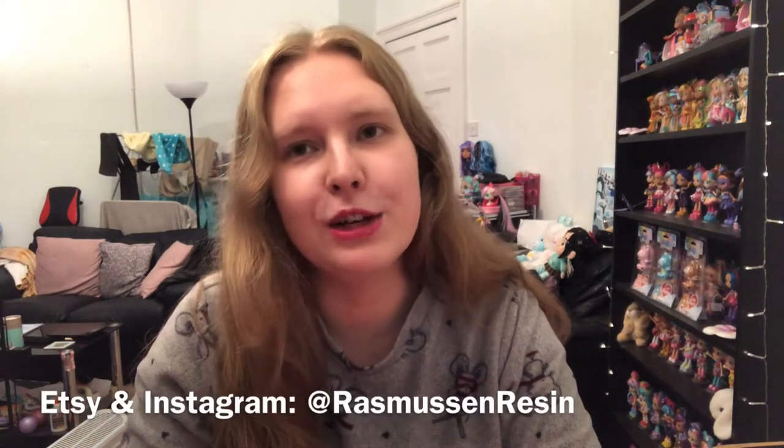Hi everyone, welcome to this video! Today I wanted to show you a huge collection of clay charms which has built up over the last probably five or six months. These are all charms from one amazing artist who goes by the name of Rasmussen Resin — a lovely lady called Charlotte. She makes polymer clay stuff, resin work, and also crochet and knitting plushies. All of her work is super cute and she basically never stops creating. I've supported her kind of from the beginning because I've always loved her stuff, and she's come really far.